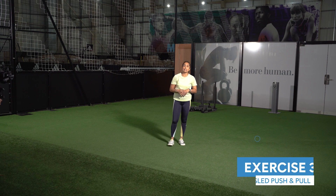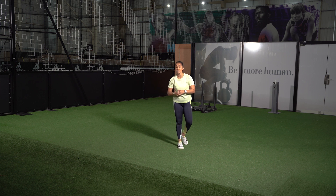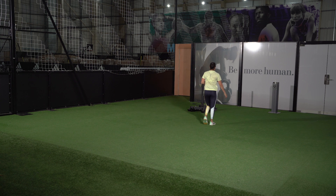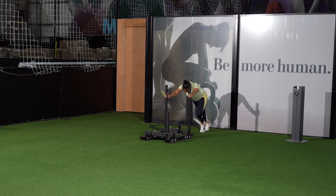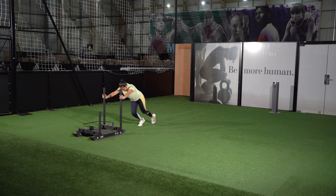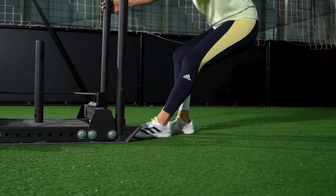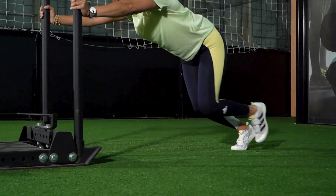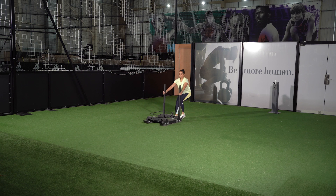Exercise number three is the sled push and pull. The importance of this is to build overall general endurance — it's a great all-over-body conditioning exercise and it's great for your knees and ankles. Have your hands not at the top of the poles, drive them down a little bit lower. Push your hips back, use your toes, drive your feet into the ground, and drive your knees forward as you push. Then sit back, keep your feet close, toes in, lean back, chest up, and pull back. Aim for about 20 meters.